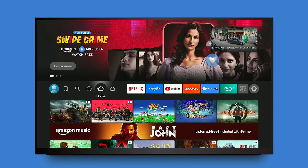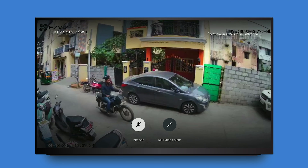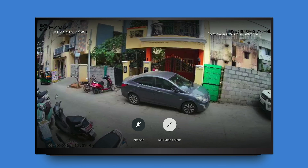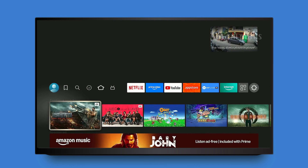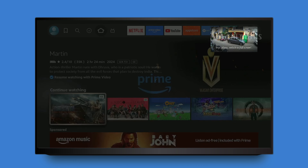There are additional camera viewing features that you can try using voice commands. For instance, you can say, "Alexa, switch to full screen," to display the camera feed in full screen mode. Alternatively, saying "Alexa, maximize the camera" will enlarge the camera's live view. If you want to close the picture-in-picture window, simply say, "Alexa, dismiss picture in picture." These commands enhance your viewing experience and provide greater flexibility in how you monitor your camera feed.